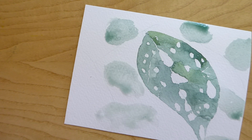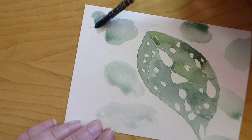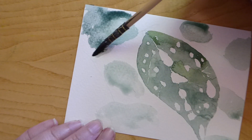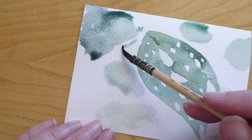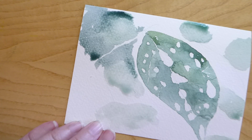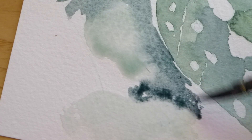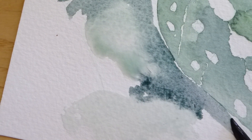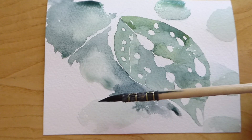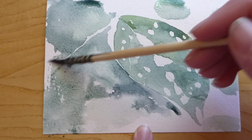Gather a paintbrush full of water and start by making random spots around the leaf. The aim is to fill the white background with water and some color. Still using the green color palette, make sure you mix in grays and purples so that these colors appear to be more shadowy. You want to allow the colors to mix into each other on the paper, going for more of a random mottled look.